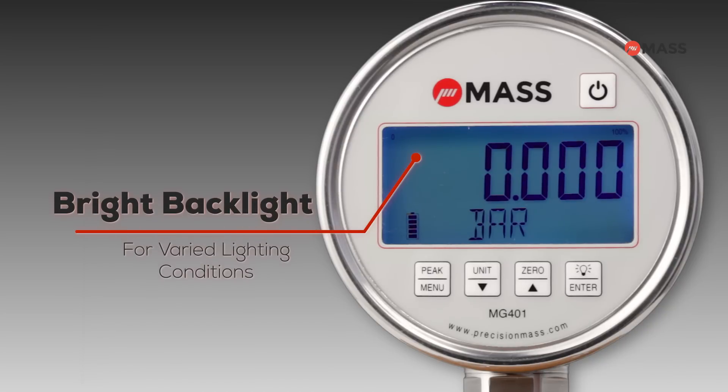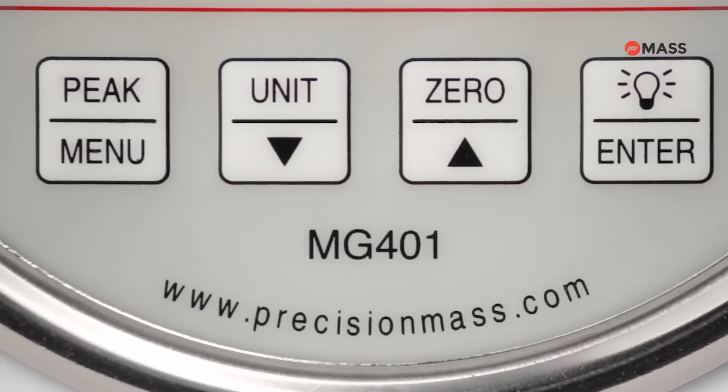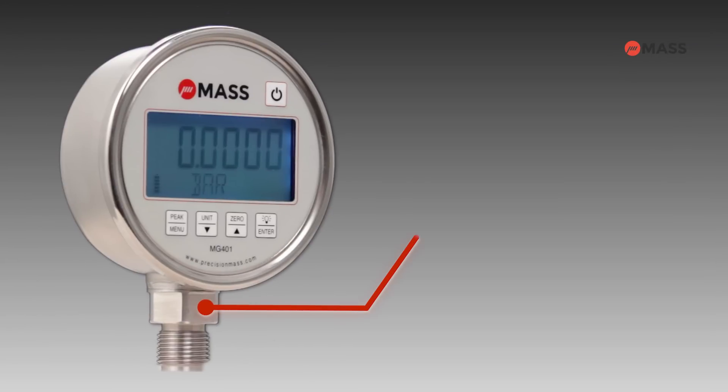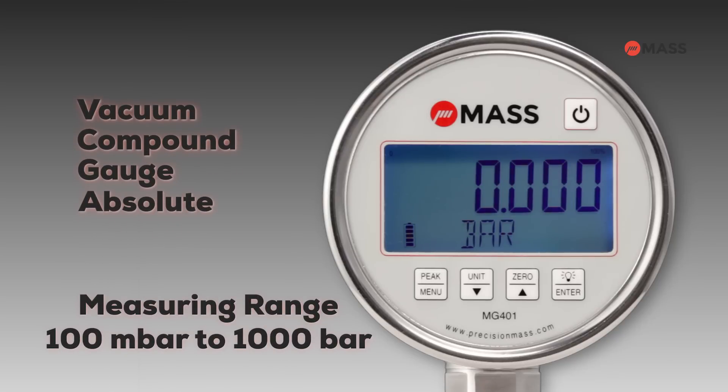A bright backlight provides a great solution for reading measurements under varied lighting conditions, both indoors and outdoors. The gauge menu options can be easily navigated with the help of ergonomically designed buttons. The MG401 offers quick response time in measurements owing to its high stability sensor.